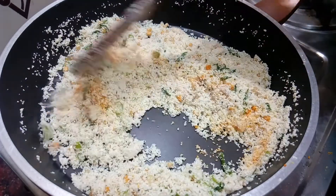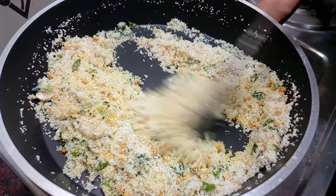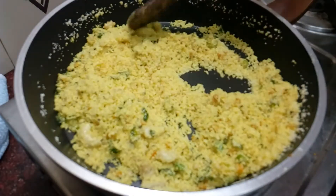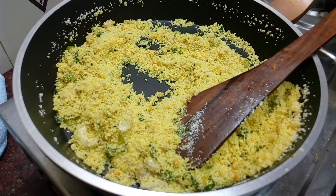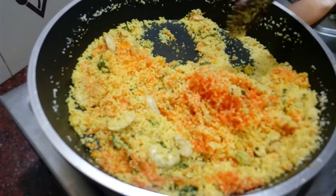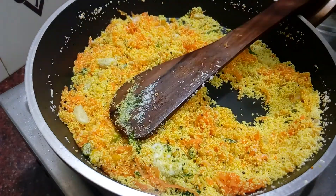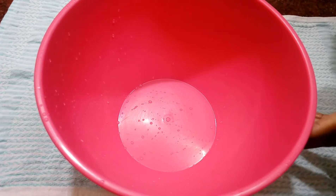You can add 1 teaspoon of corn, and at the end we will enjoy this. I will mix it in a medium-sized carrot.